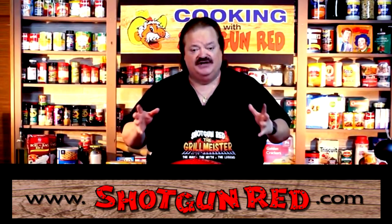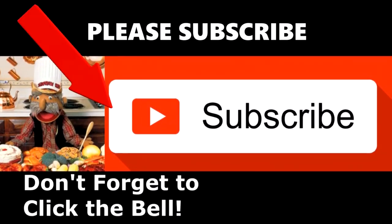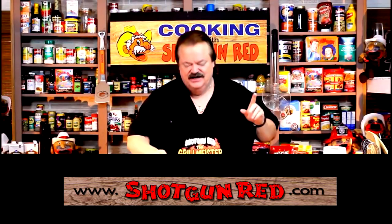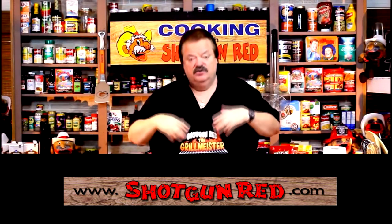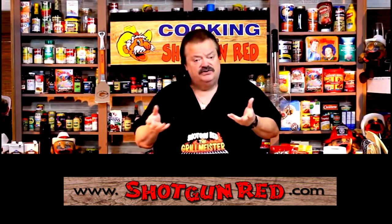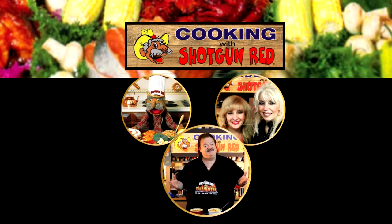We hope you enjoy this recipe and we really hope you subscribe to our channel. Shotgun Red's face will pop up — click it and you're subscribed. Next to it will be the notification bell — click that and YouTube will send you a notification every time we post a new recipe. See you next time right here on Cooking with Shotgun Red — if it ain't the best, it ought to be!